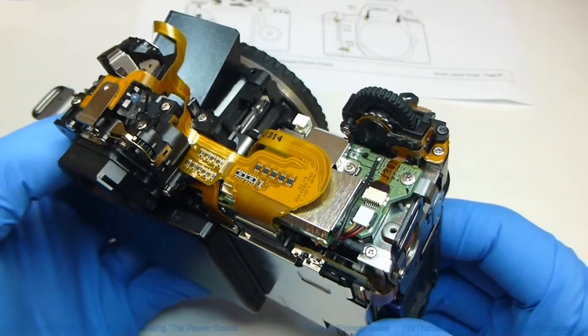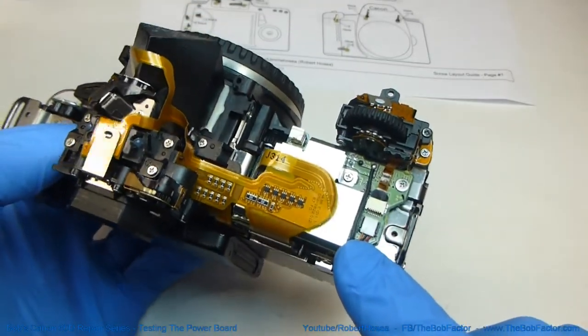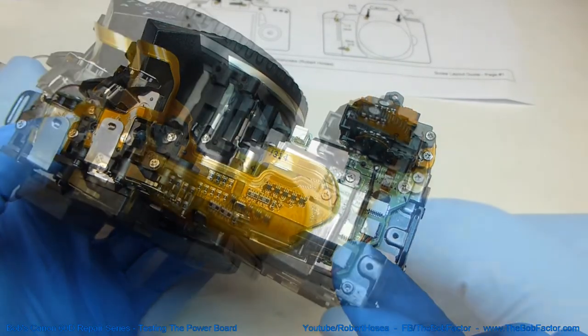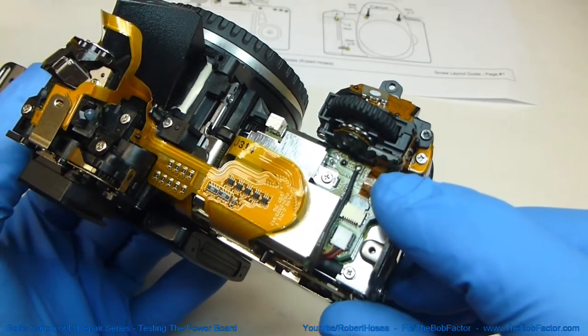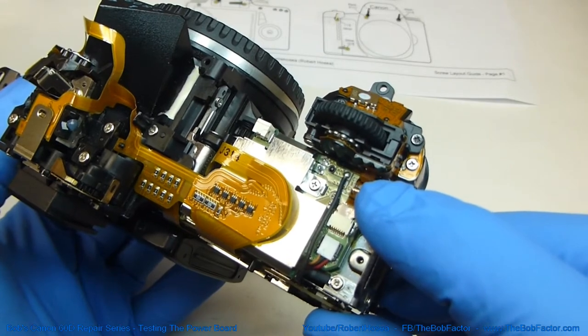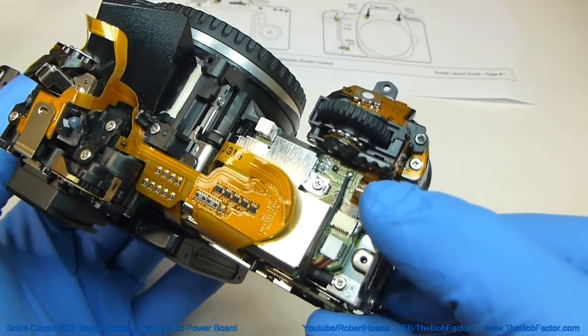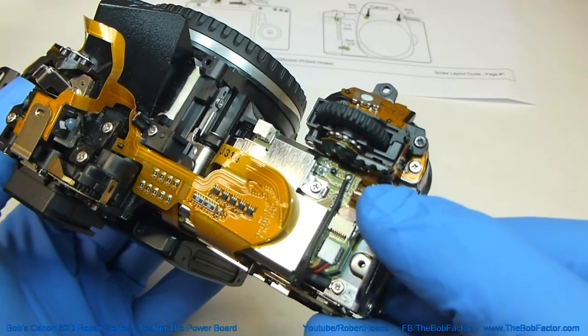In this video, I'm going to show you how to take a couple of basic voltage readings off of the power board of this Canon 60D. Now this isn't an absolute method of testing the board — you may also get these same readings and the board could still be bad, but if your tests show that the voltage is considerably different, then that is a good indication that the board is bad.